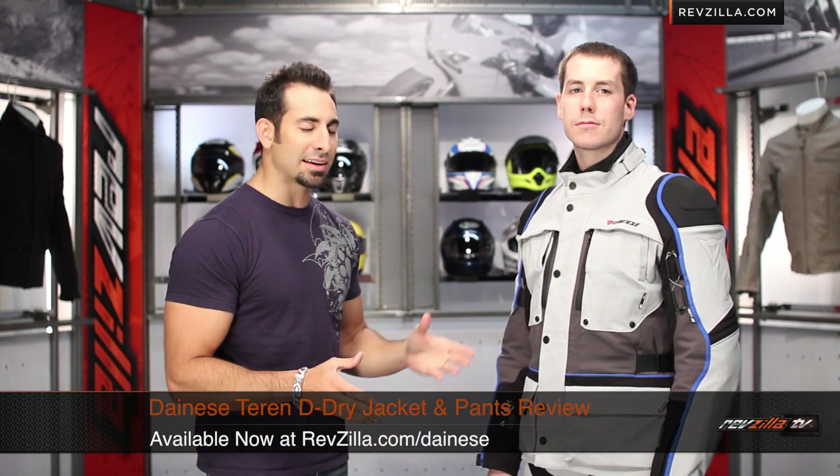Hey, this is Anthony with RevZilla TV, where you can watch, decide, and ride. Welcome to our detailed breakdown of a very important product new from Dainese. This is called the Teren Jacket and Pant Combo, available at RevZilla.com.